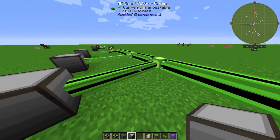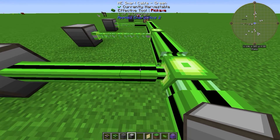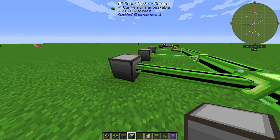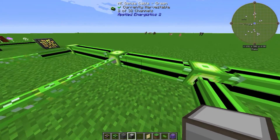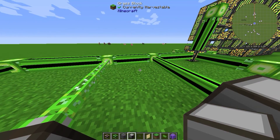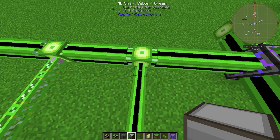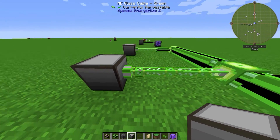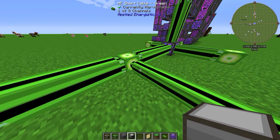The ME Smart Cable is like a smaller dense cable - it shows one out of eight channels used. It's more expensive, requiring redstone and glowstone. The glass cable has the same channel count as the smart cable, but the difference is: if something says 'device missing channel,' the glass cable doesn't show channel usage, making it hard to find the problem.